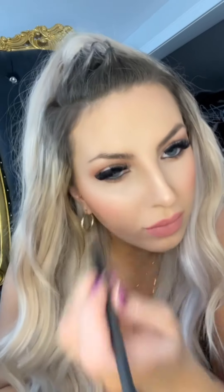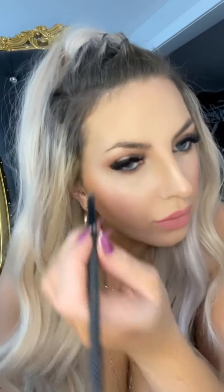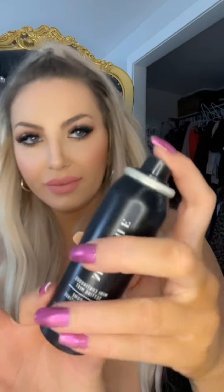Now I'm just brushing out my eyebrows before going in with my Anastasia Dip Brow in taupe — this is for blondes and medium browns. I always start at the bottom, draw a line, then do the top and fill everything in. I'm not too heavy-handed but I do like to bring my arch up slightly for a lifted effect. If I'm too heavy-handed, I go back in with the spoolie to brush out the brows and make it look more natural.